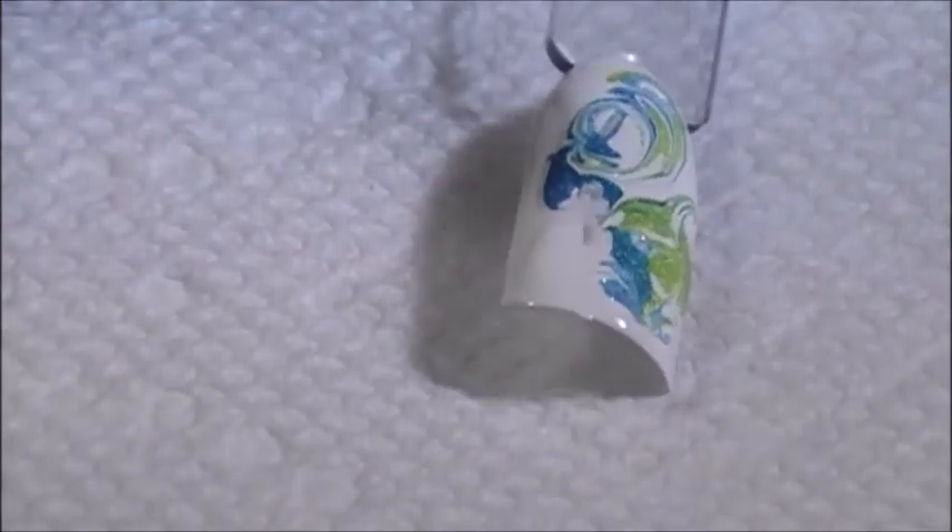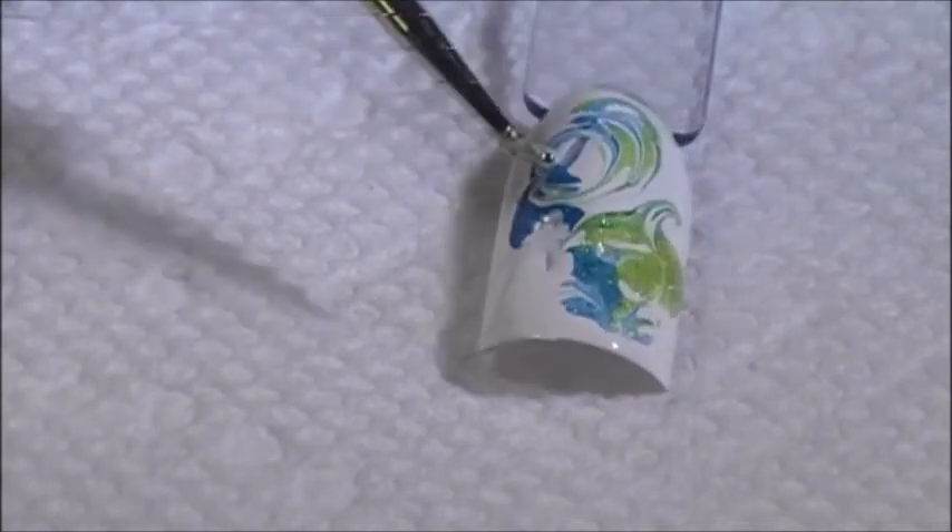When everything dries, go ahead and put a top coat on, and that right there will all even out.